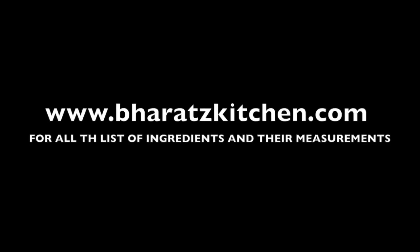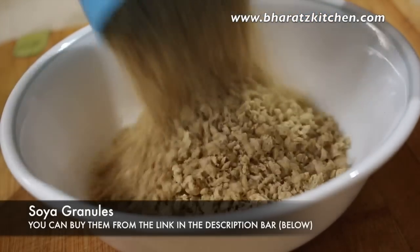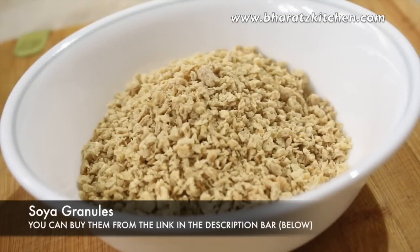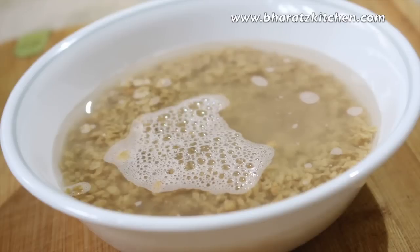You'll find all the ingredients and their measurements on my website. The secret ingredient in my kebabs is soya granules. Trust me, it is a very common replacement used nowadays in the industry and it does wonders. Just let the soya rest in some water for about 10 minutes.